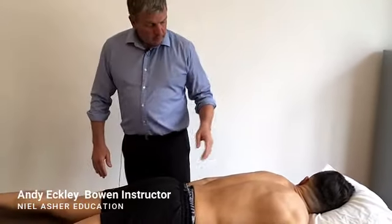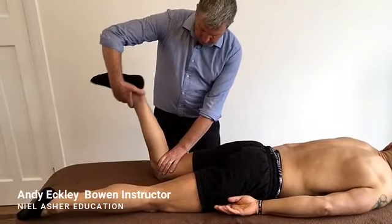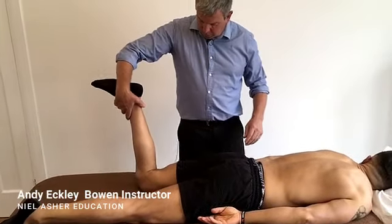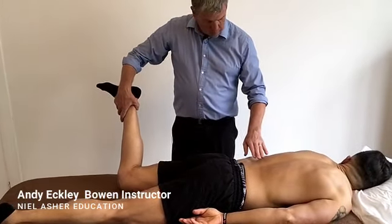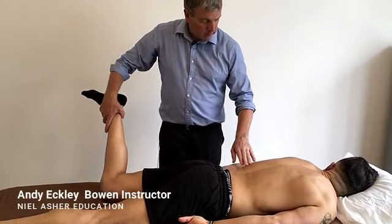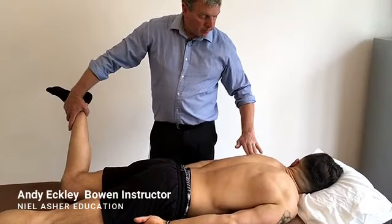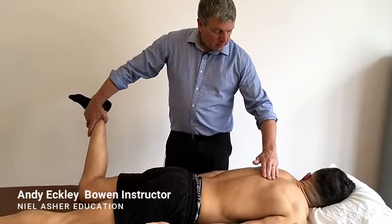To do that side, I'll be lifting this leg 90 degrees, going out until a point of resistance, and then just holding it still. Then we're doing the move just at the bottom of the scapula, just to the bottom edge there.